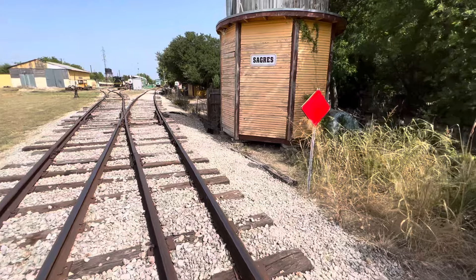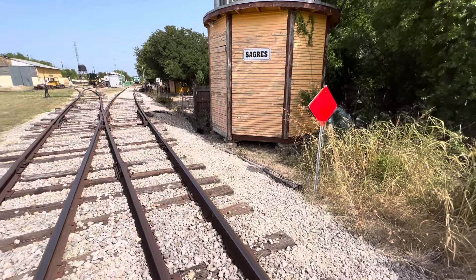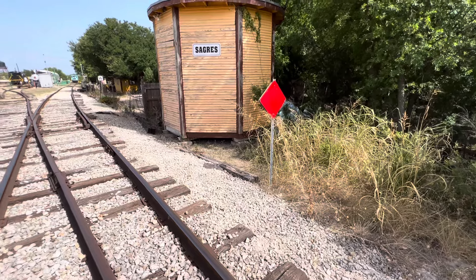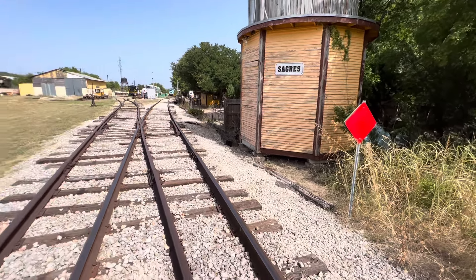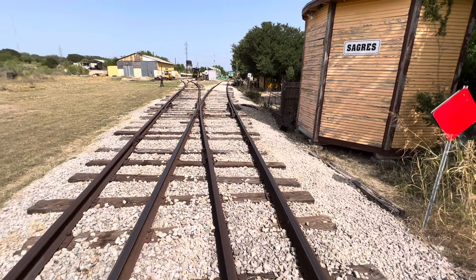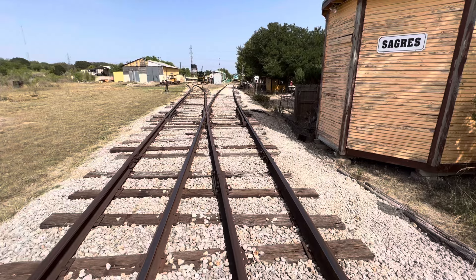This red sign is where the signals should activate, or right around here. This one has moved down a little bit further because the water tower is in the way. This is the start of the track circuit.